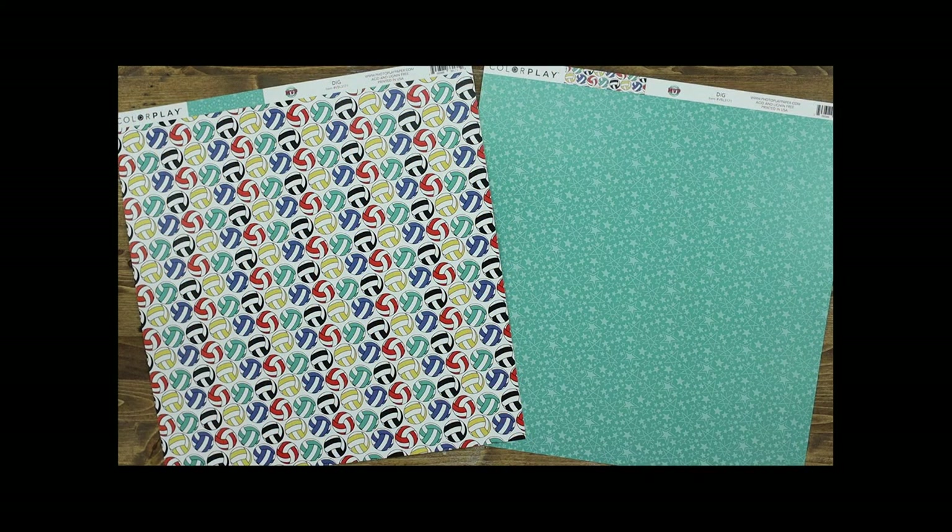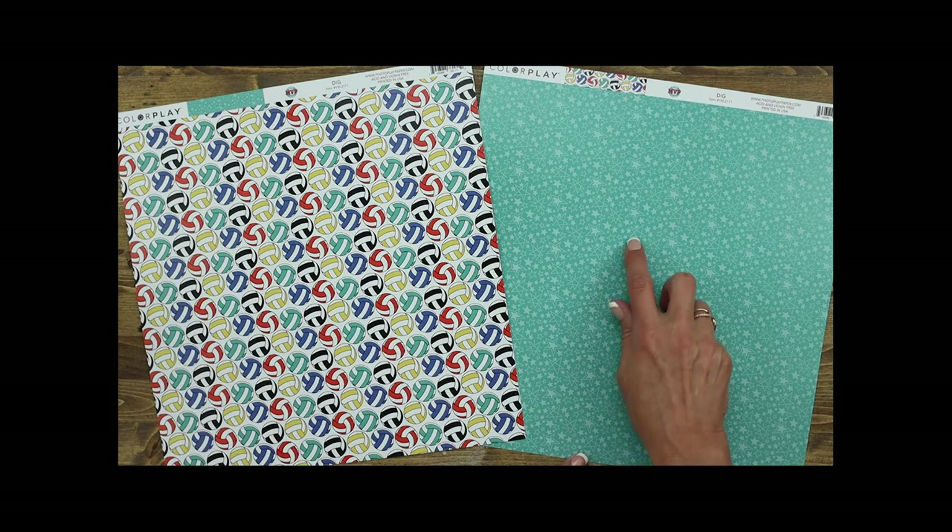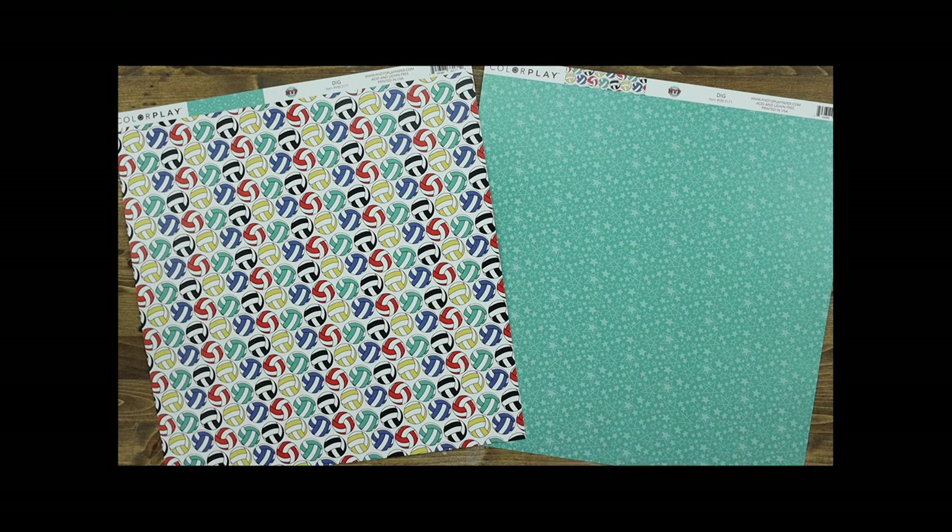This paper is called Dig. It includes lots of colorful volleyballs, and then the back includes a great teal background with lots of stars.